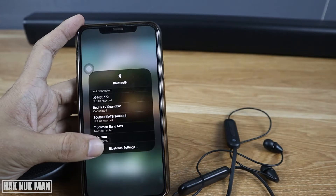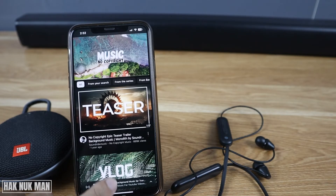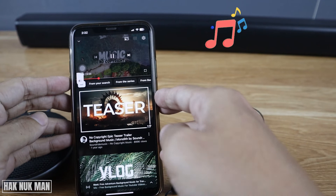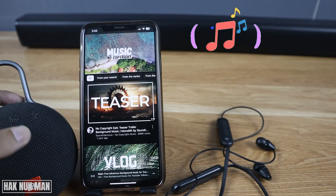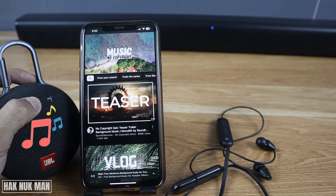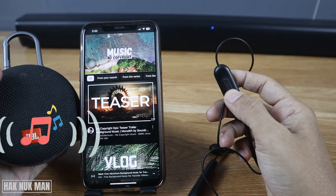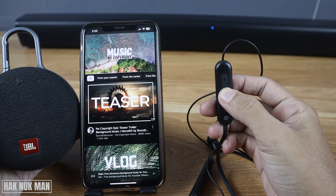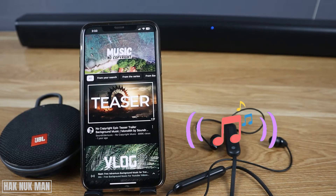The WH-C100 is also connected to the iPhone. Now let's continue playing music. Let's test each device connected to the iPhone. I press the play button on the Bluetooth speaker and it switches to the Bluetooth speaker. When I press the play button on the headphone, it switches to the headphone. Now I try pressing the play button on the TV soundbar.